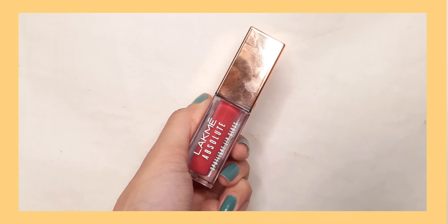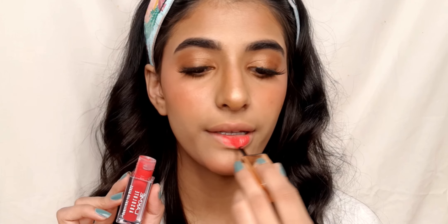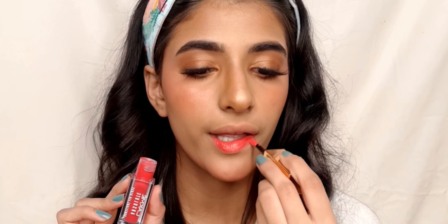For the lips I am using Lacma Absolute Spotlight lip gloss in the shade Dewy Pink and just applying it on the lips.